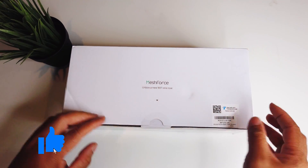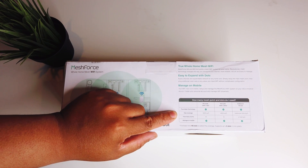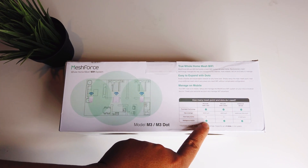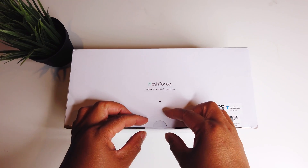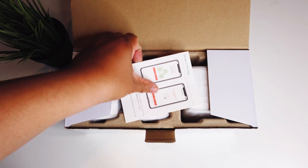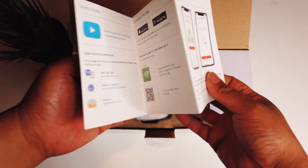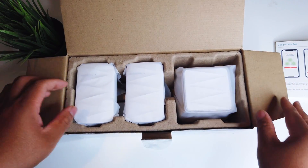Today we're looking at MeshForce — this is basically a Wi-Fi extender. You'll be able to plug in different pods in different spots in your house, getting rid of dead spots where you'll have the full bars and full potential of your Wi-Fi wherever you are. Let's go ahead and unbox this — this is the MeshForce M3 and M3 Dots, a powerful and seamless Wi-Fi system. Whatever size your house may be, this will cover it — up to five bedrooms — and eliminate Wi-Fi dead spots across your home. If you want to get one yourself, I'll link this down in the description below.